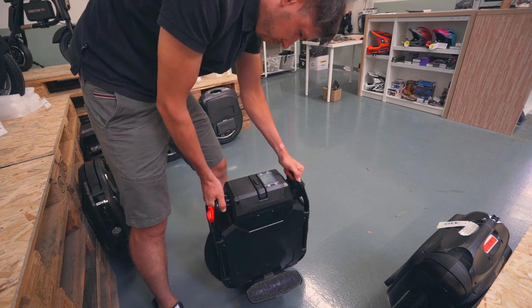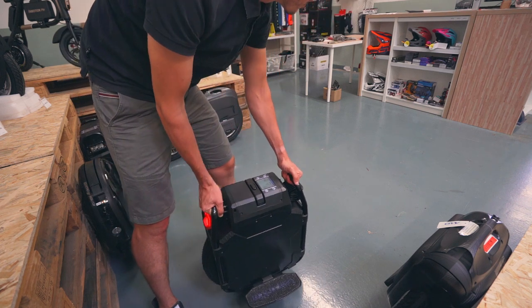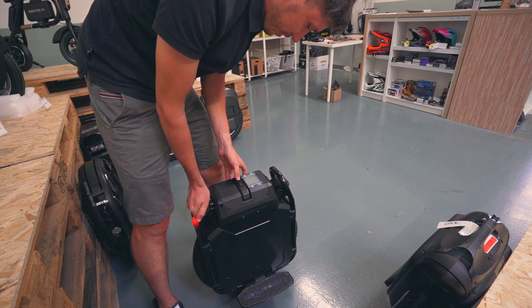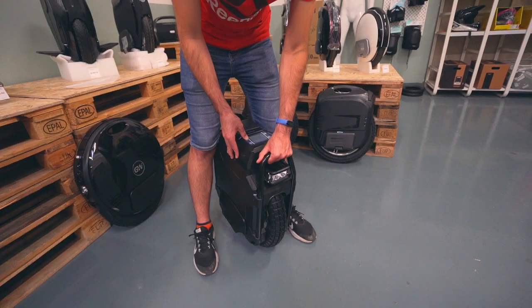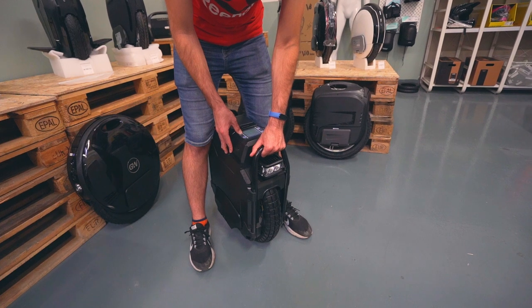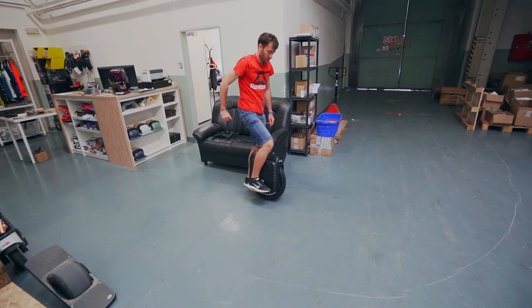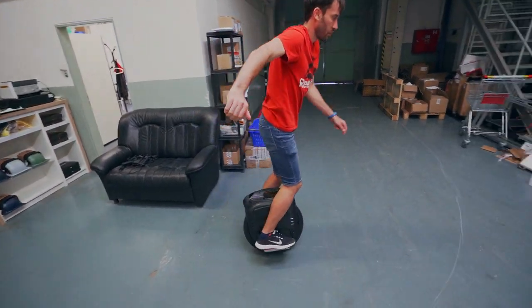Originally, the Veteran came with a mud tire, but the manufacturer has now added an option for a road tire to be quieter and more stable on asphalt. The next batch will come to us with a road tire, but there will be an option to buy a mud tire separately.